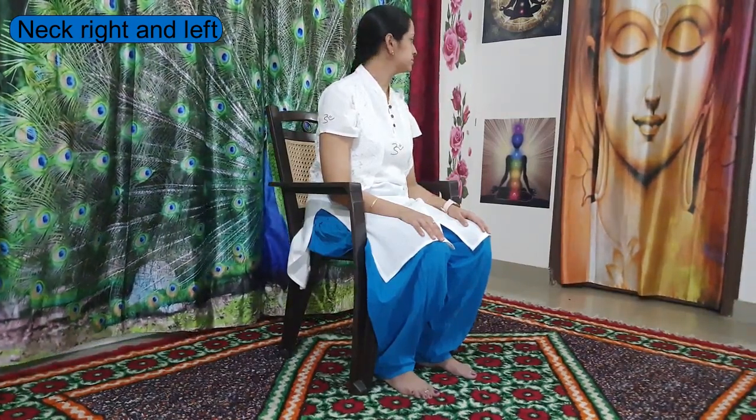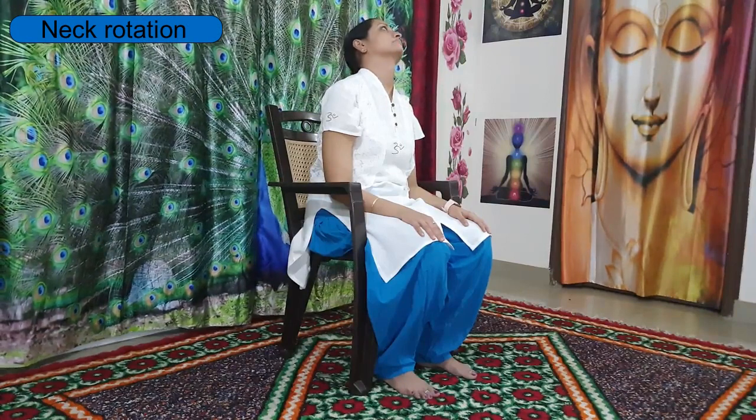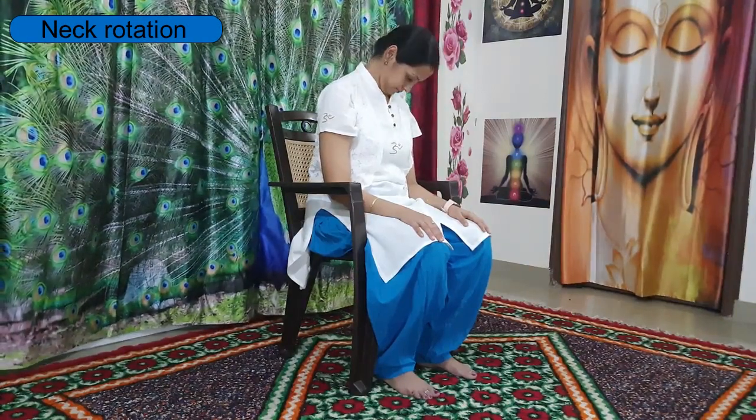Turn your head towards the right side by inhaling, keep breathing, and come back to center again. Next round, inhale, turn your head towards the left side, and by exhaling come back to center.